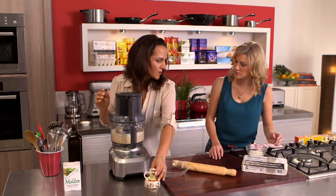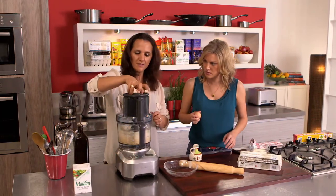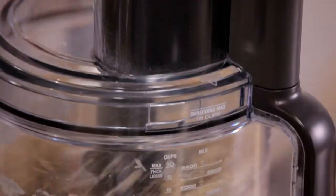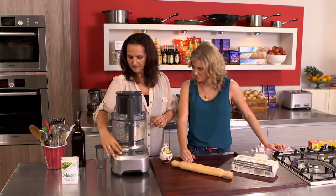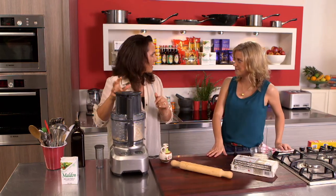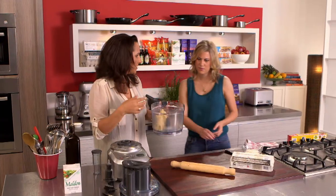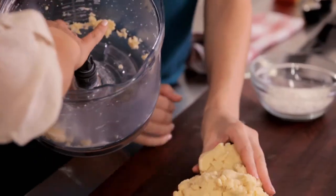Now we need some water and one egg. You can pop the egg in while it's going. Just add a tiny bit of water and that's it. Once you see all the pastry come up into a nice little clump all together, then the pastry is done. It just needs a touch of water to bring it all together because the egg and the butter will do most of the work. Sometimes you may need a little bit of extra water — it just depends. It is a very buttery short mixture.